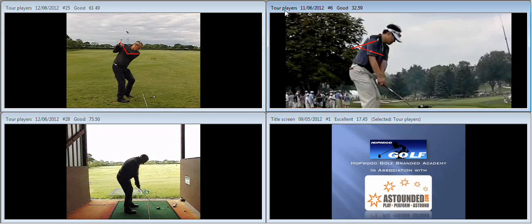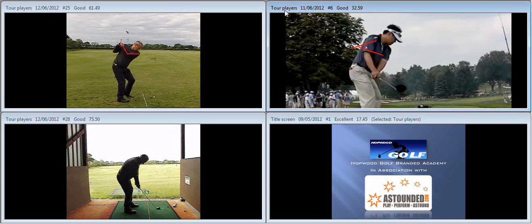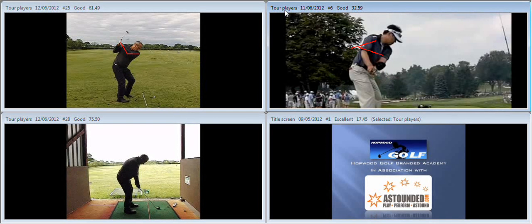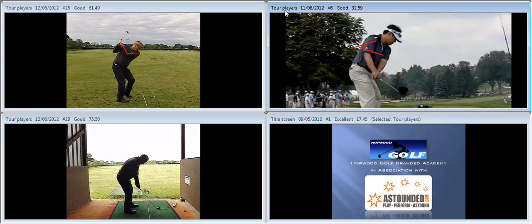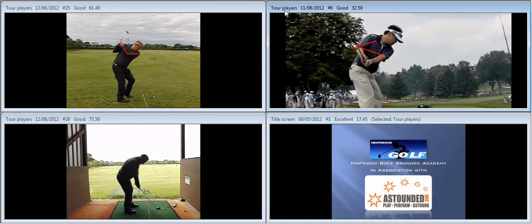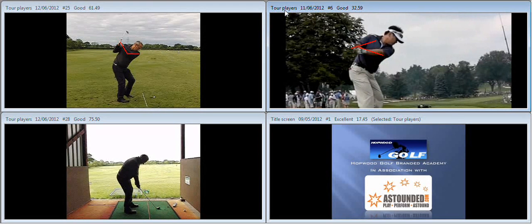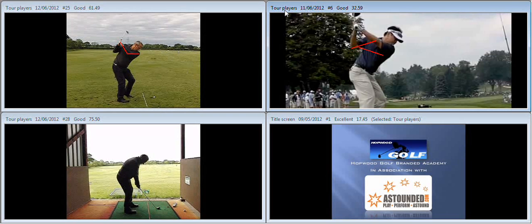If we take a look at what elite players do, they're going to keep the elbows together. You can see the right elbow does fold, but it doesn't fold at a dramatic rate and it also doesn't work behind him. You can see it's staying in line with the seam on his shirt all the way through the swing. The width between the elbows at this point is the same as it was at address and is maintained all the way through to the top of the swing, creating support and a consistent radius.